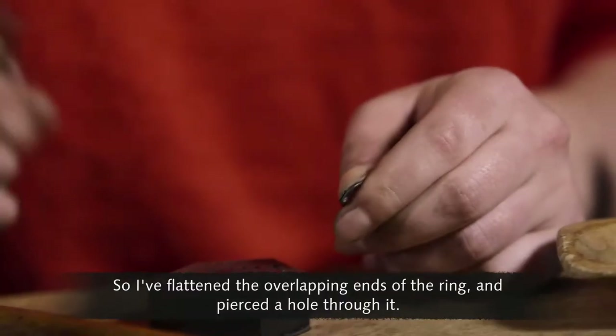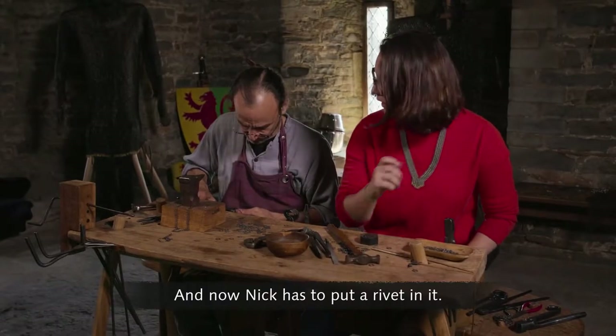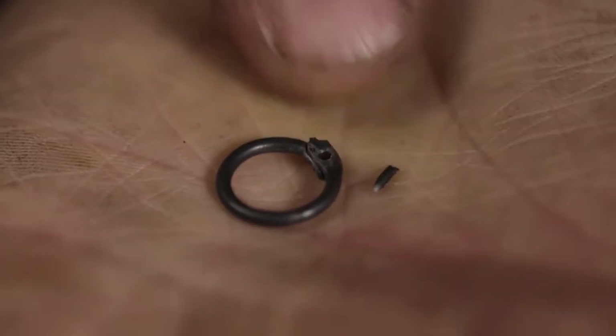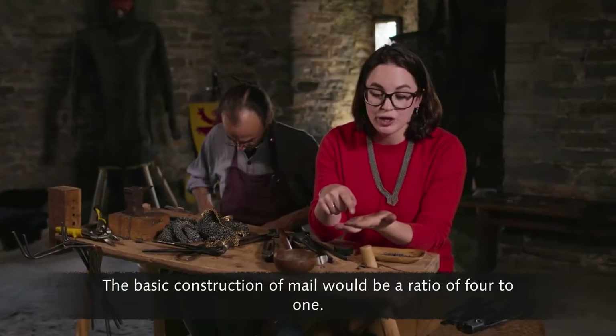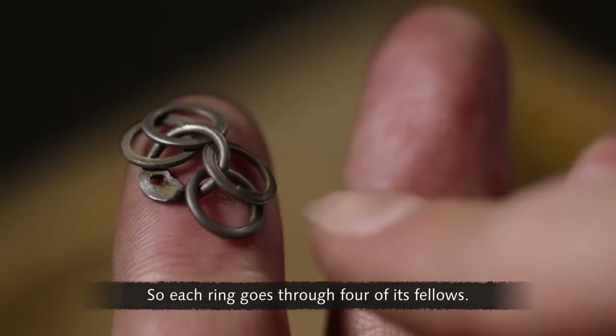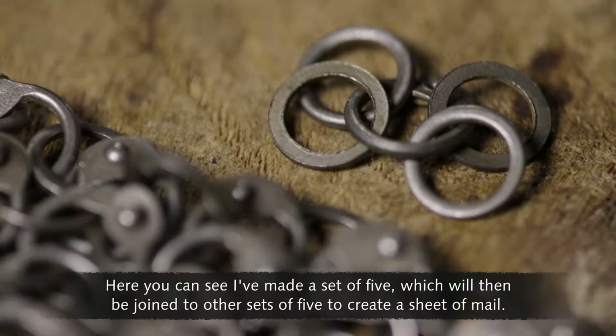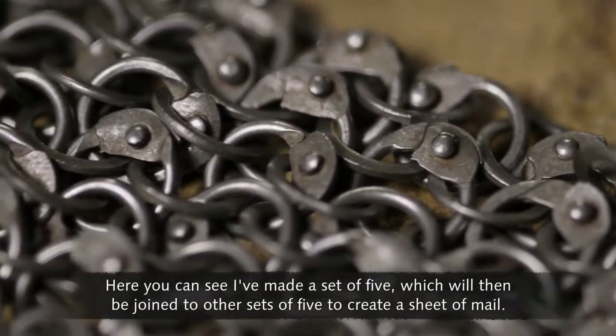I've flattened the overlapping ends of the ring and pierced a hole through it, and now Nick has to put a rivet in it. The basic construction of mail would be a ratio of four to one, so each ring goes through four of its fellows. Here you can see I've made a set of five, which will then be joined to other sets of five to create a sheet of mail.